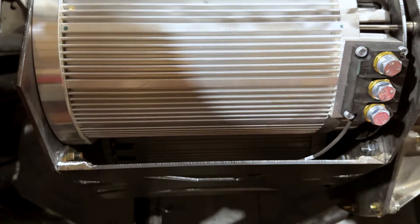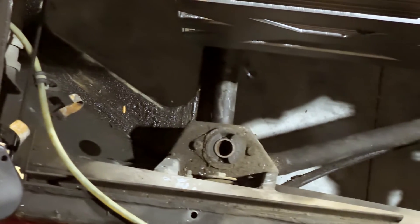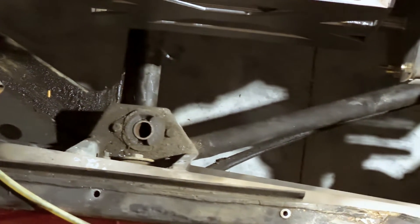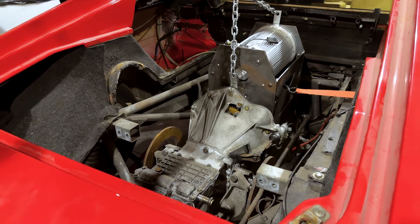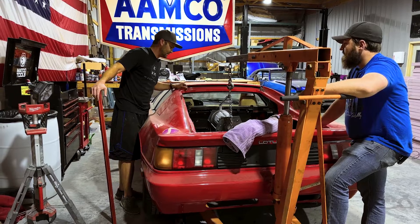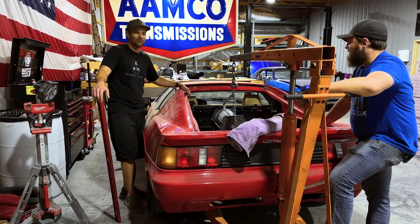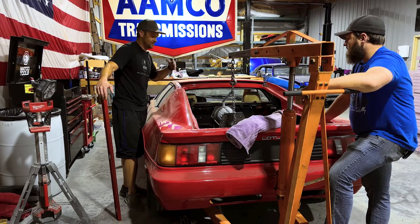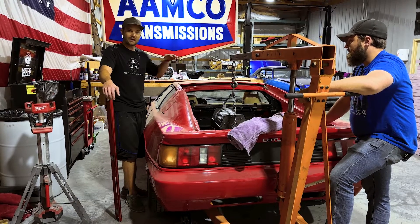We'll tack weld them in there once we cut them out over on the CNC machine, then tack them in, pull all this back out, finish weld it all, get it looking nice, powder coat it, put it all back together, then drop it in and be done with this part. It's going to be a lot of extra work, but it's worth it. This kind of stuff just takes multiple times in and out to get it exactly how you need it. So Austin's going to lower it down until we get level.